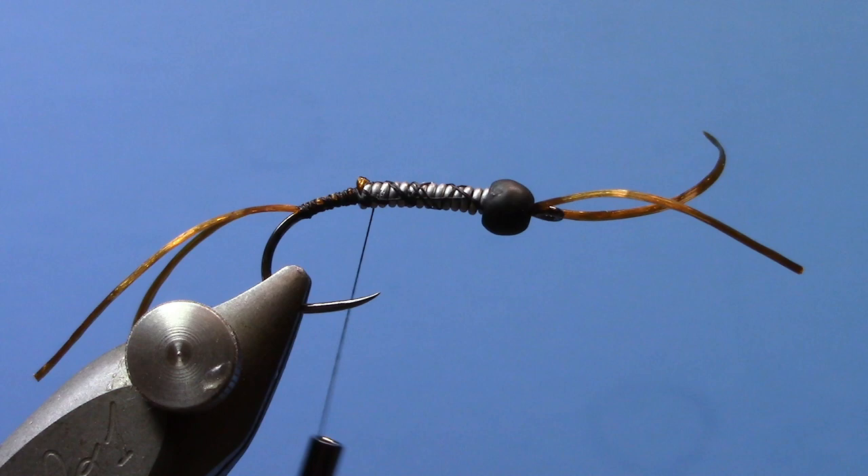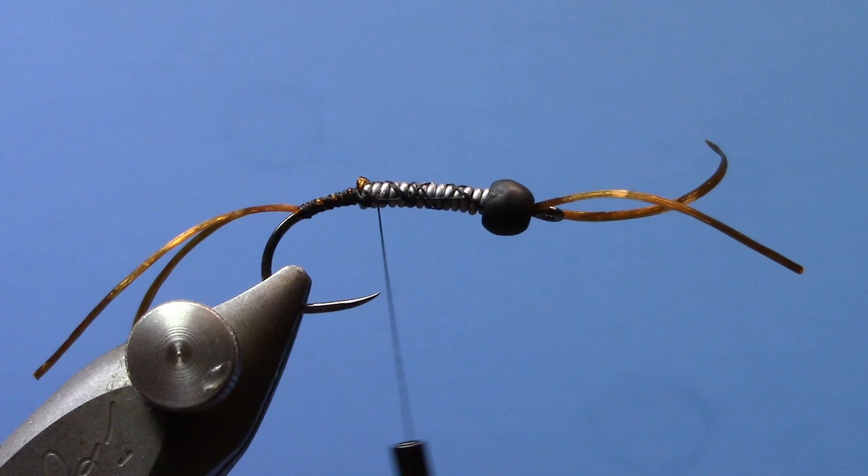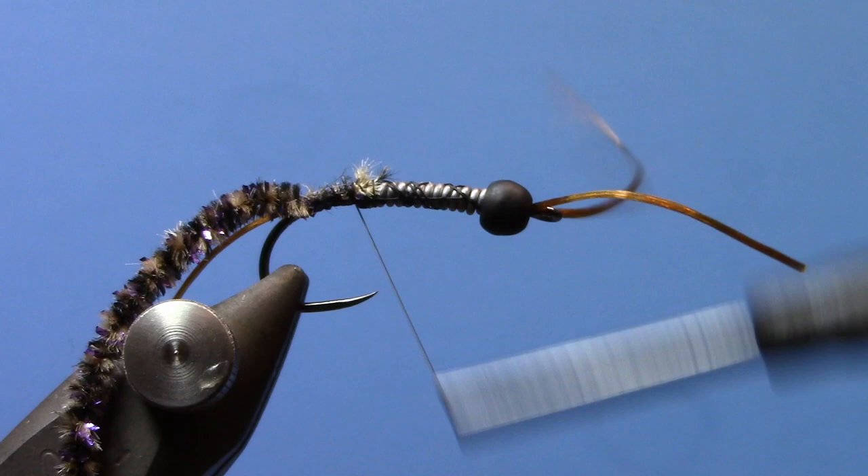Now I'm going to tie in my body chenille. We really like using this New Age chenille from Cascade Crest. It comes in some cool colors — they're variegated and they've got a little bit of flash mixed in too, so you get a lot of cool color combinations. Just use the smaller size, the size zero. Tie that in.